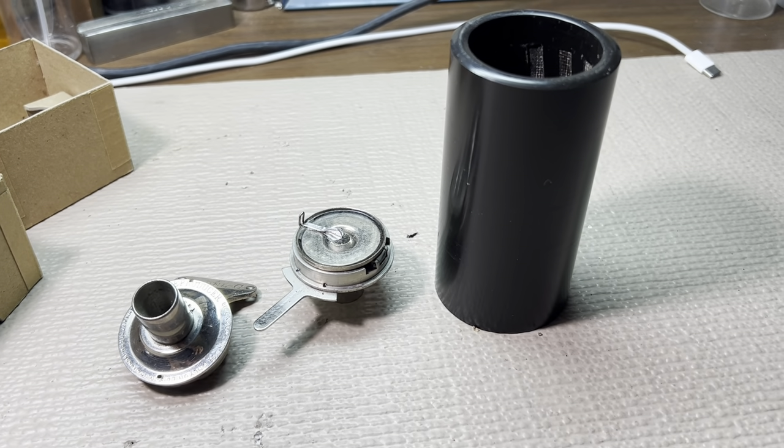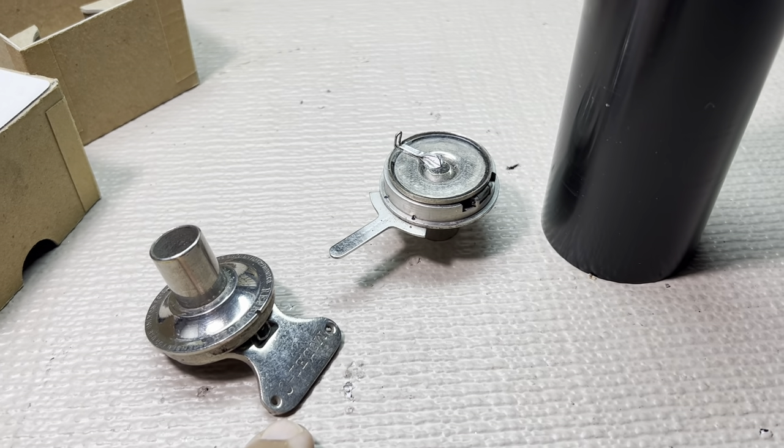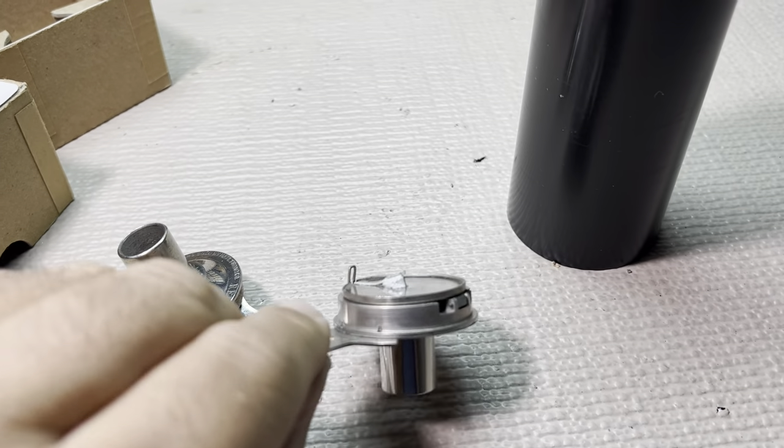This is going to be a very quick tutorial on how to make home recordings. Here is our two-minute Edison Reproducer, and here is our two-minute Edison Recorder.